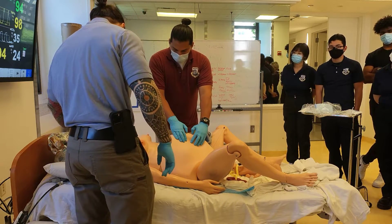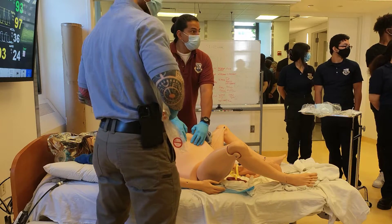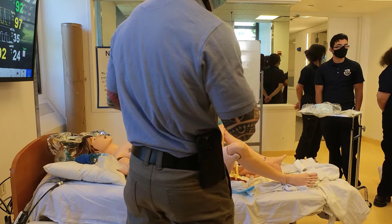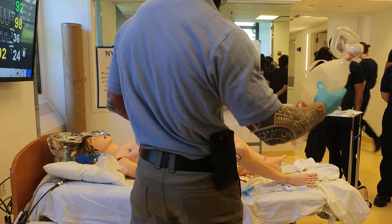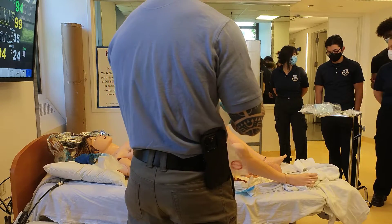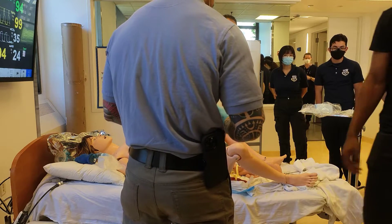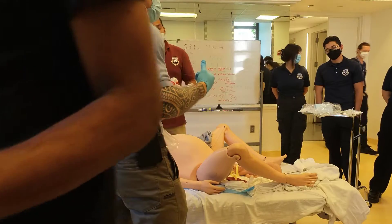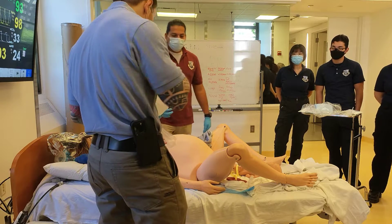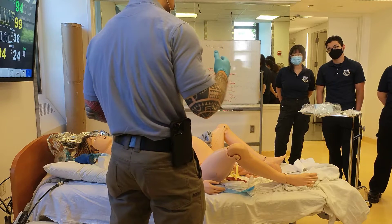For CPR, who wants to do ventilations? Jordan, you raised your hand — he's going to do my ventilations while I do compressions, 30:2, to show you how that looks.